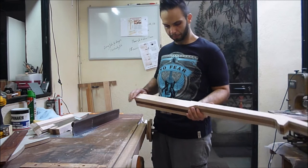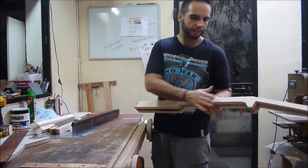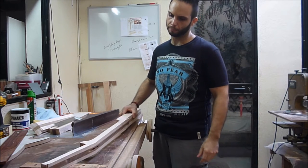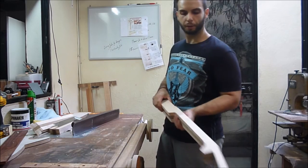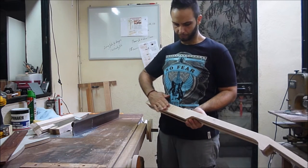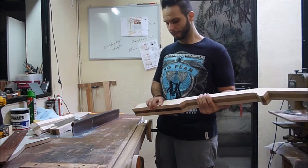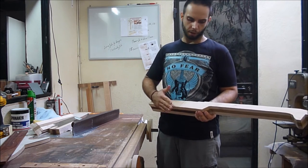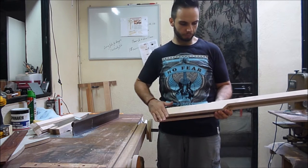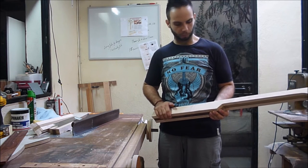The next step is to make this side nice and smooth. Next step is to plane this side flat and smooth. Especially here, when the wings are going to be glued, there will be a nice, smooth and straight — most importantly — surface to be glued on.